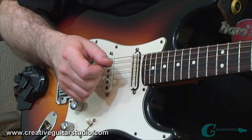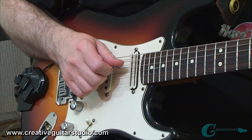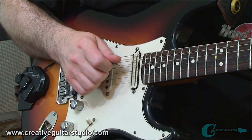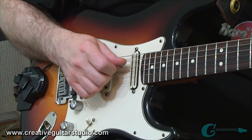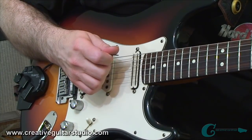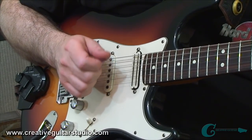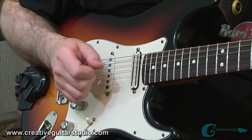Another area that's really important to work on is having your pick strokes remain very short. If you pick a note and your guitar pick only moves off the string slightly, it's going to be much better for the return to the string again, rather than if you picked a note and your pick moved quite far away. You've got a lot of dead air space to make it through before you can strike the string the next time. So very short picking strokes — that's going to help for accuracy and, of course, for speed as well.